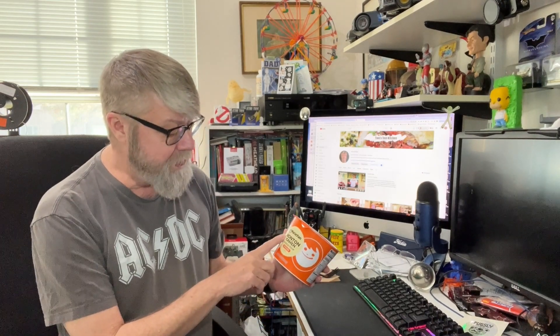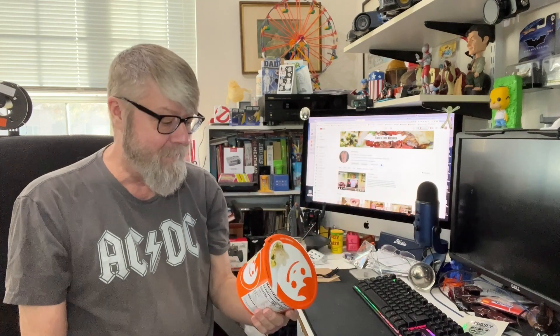I've been grocery shopping at a couple of different stores and I have not seen this particular wonton ramen soup. That's a picture of what I'm hoping this looks like, so we shall see. 7-Eleven.